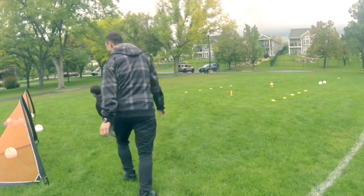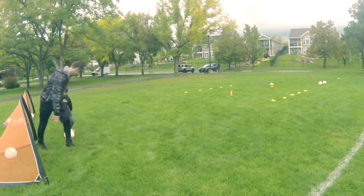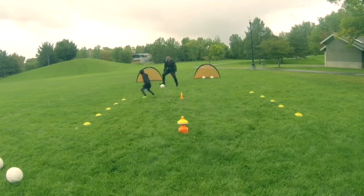They'll improve their coordination, they'll improve their footwork, they'll improve how they see the game, and just overall skills in soccer.